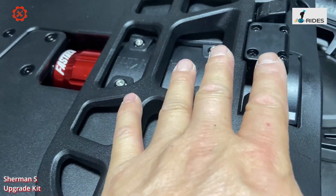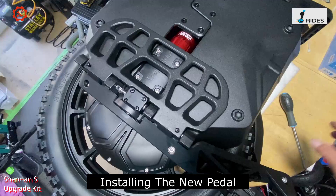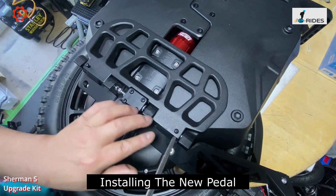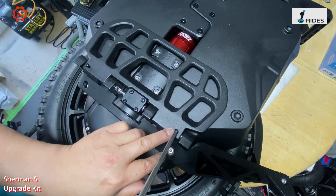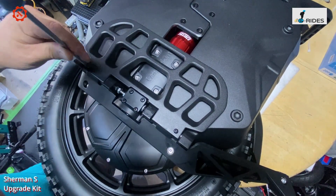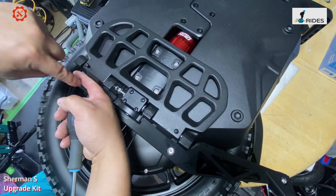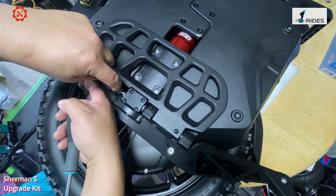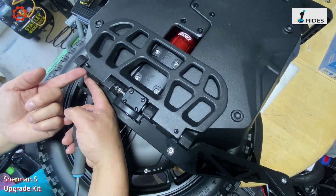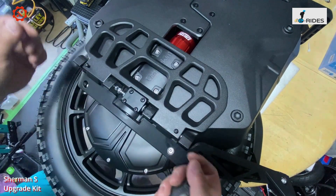For the pedal, loosen this one here and this one — turn it anti-clockwise so it raises in height. What happens is this goes in and tightens the little rod. There's a little rod that goes along here. Loosen that and bring it up — you don't have to take it all the way out, just loosen it and take the pedal off.